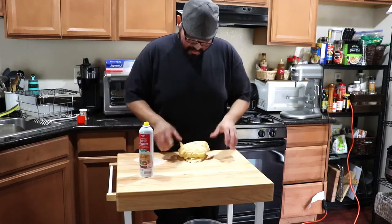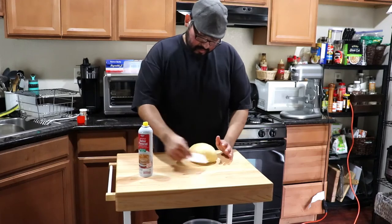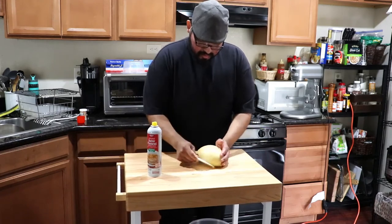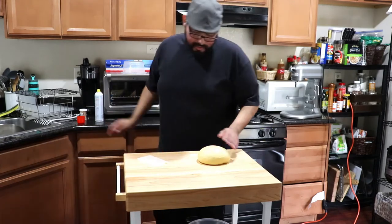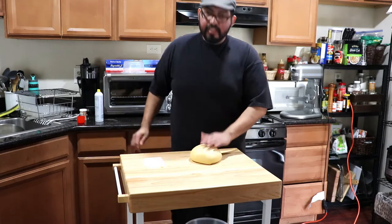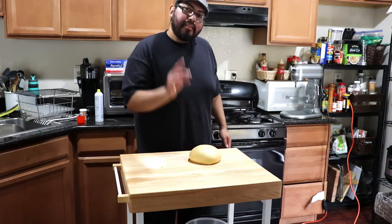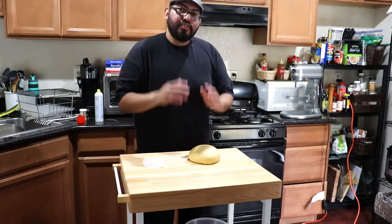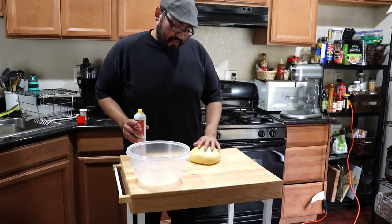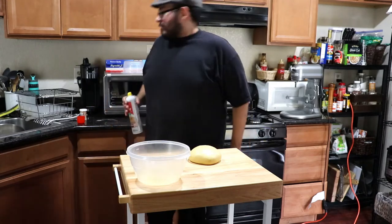Look at that — nice beautiful dough development right there. You can even make a loaf with this. Notice your dough has a beautiful tight skin — that's what you want, it means the gluten is fully developed. It's still kind of tacky, and that's exactly what you want. Remember, brioche is its own type of bread. Be patient with this dough — trust me, I got mad a couple of times the first time I made it.